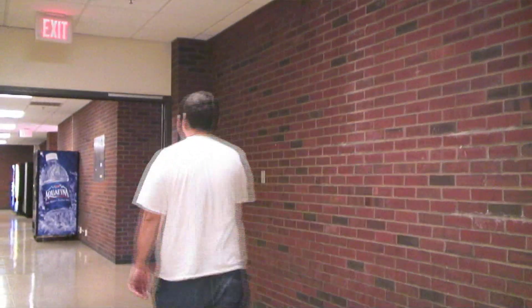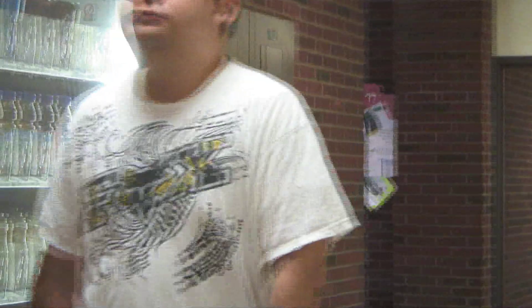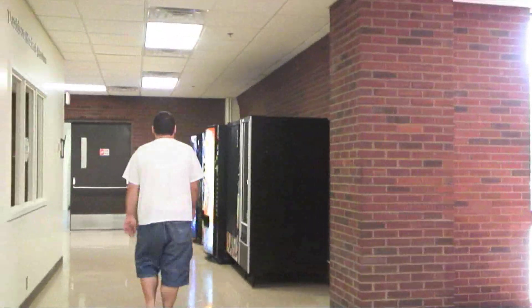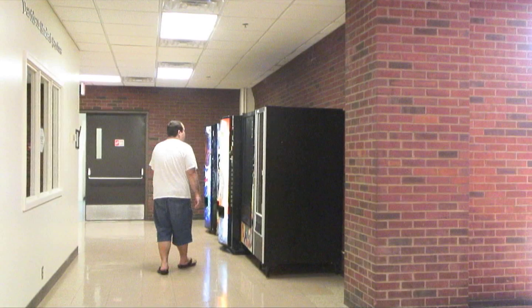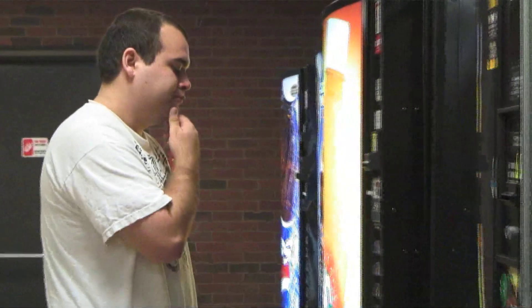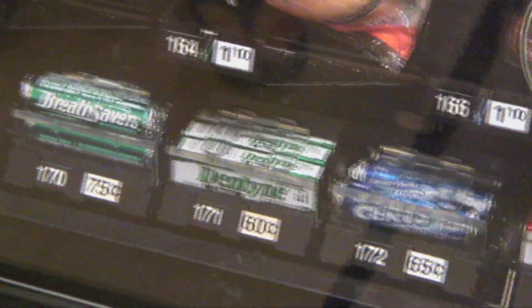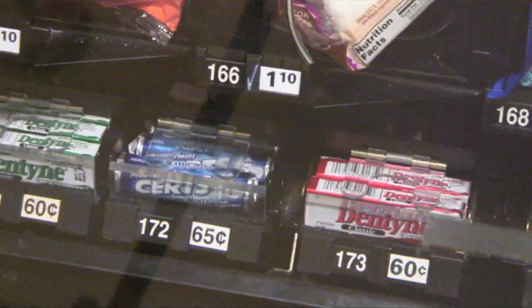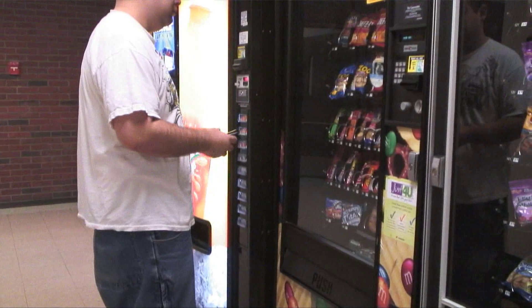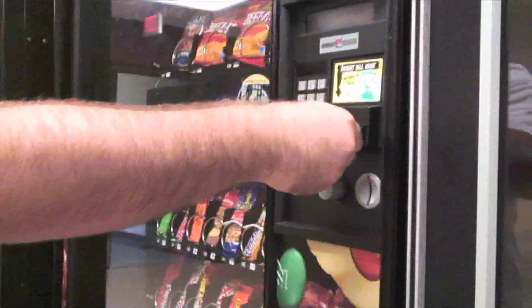First, you need to be thinking about which mints you want while you're walking to the vending machine. Secondly, once you get to the vending machine, grab your wallet, take out your money, and insert your money into the feeder.